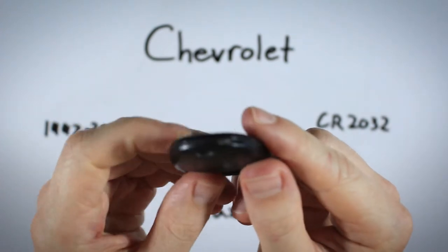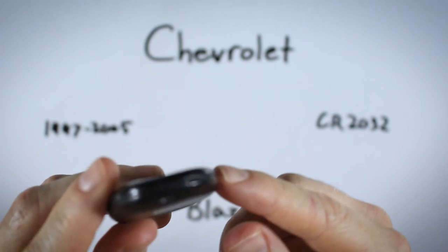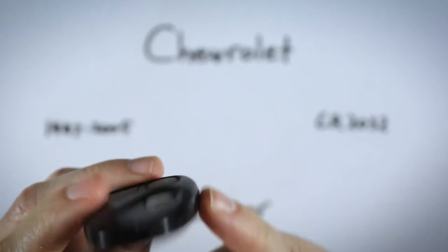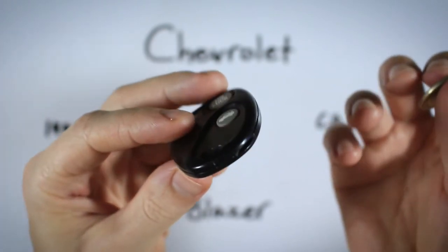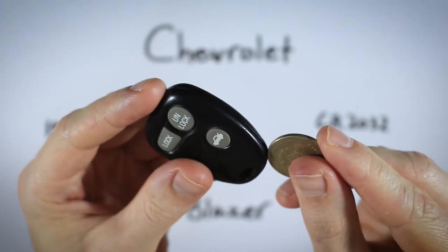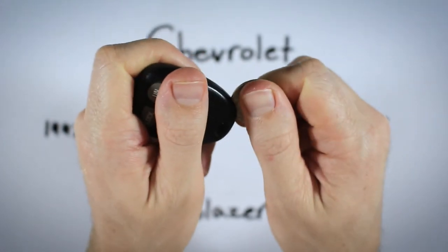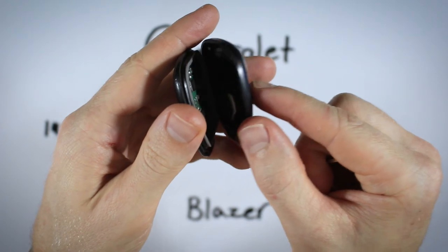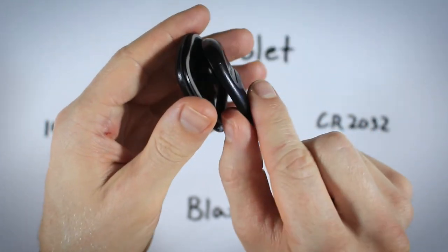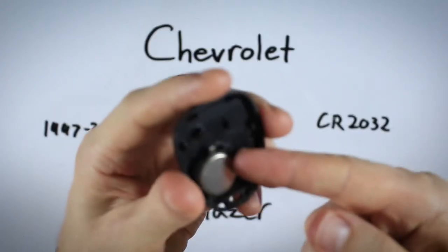Getting right into it, you want to find a little opening in the plastic right along the seam of the two halves of the device — there's a little slot right there. I'm going to be using a coin, which works well, though you can also use a flathead screwdriver. Just insert it into that area and gently twist, and with very little force the device will snap right open.